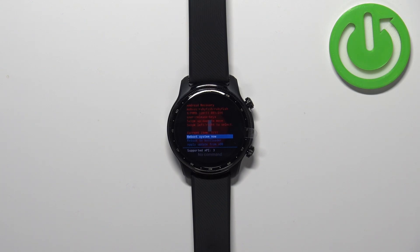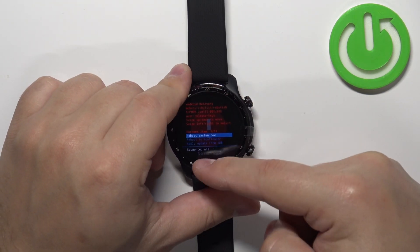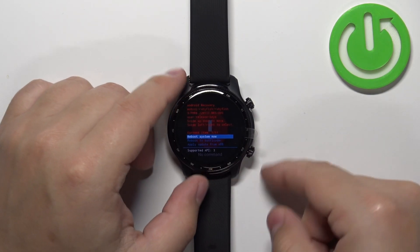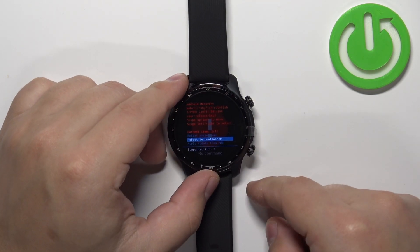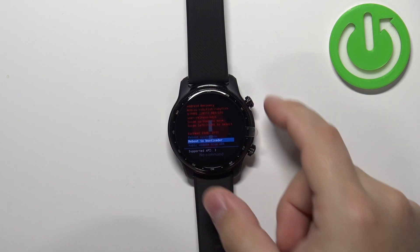To navigate this menu, you can use the lower button to scroll down, or you can use the touchscreen to scroll up and down by swiping up and down on the screen. To confirm selections, you can press the upper button or swipe left or right on the screen.